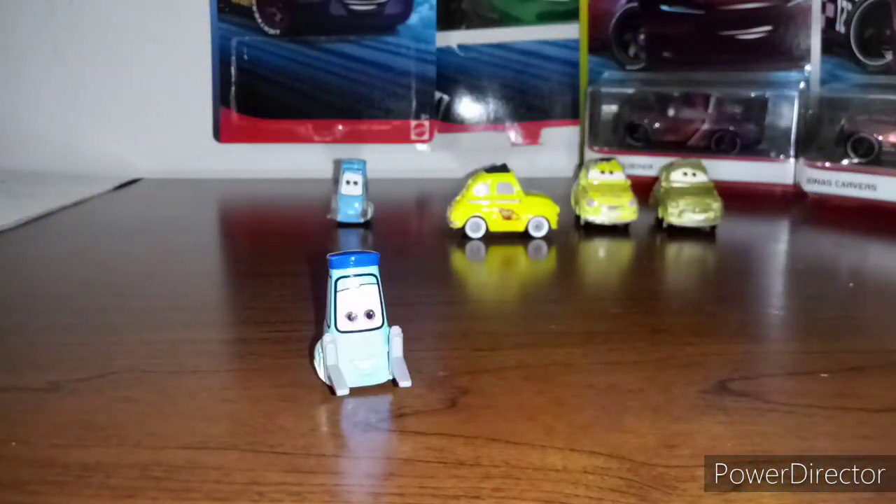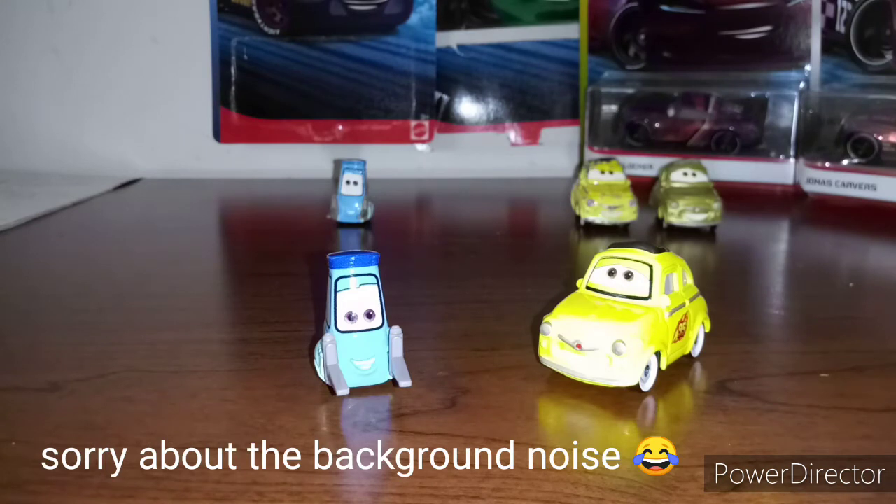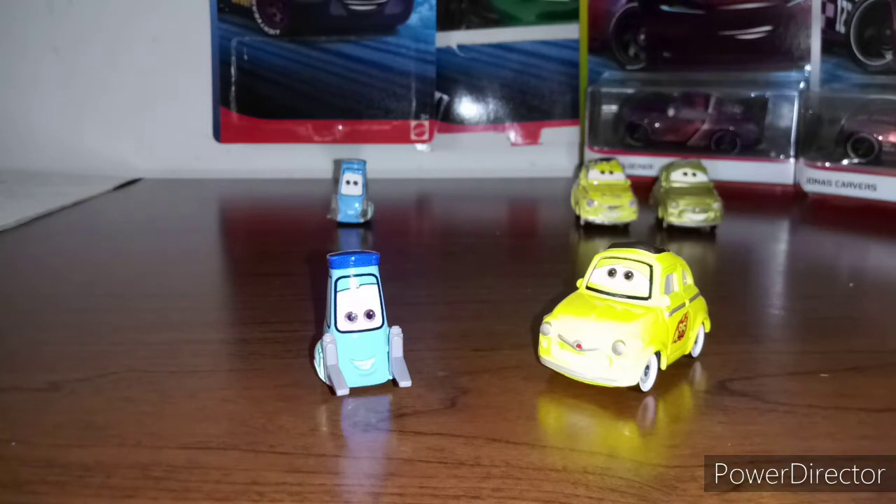The reason I bought these two was because I could not find that Guido back there. So I thought, now I have to go buy another Guido. I went to go buy another Guido at Walmart — you usually always find Luigi and Guido there. Guess what? I didn't find it at my local Walmart.